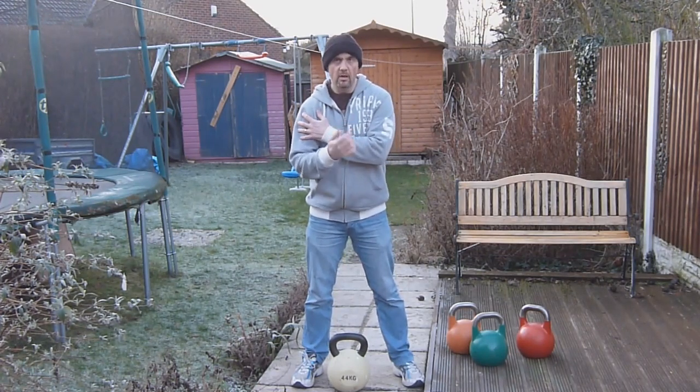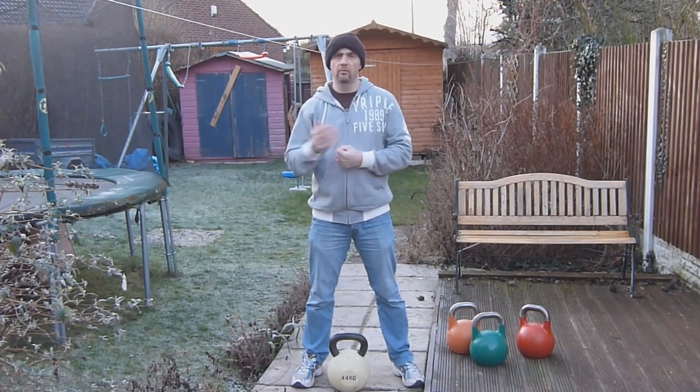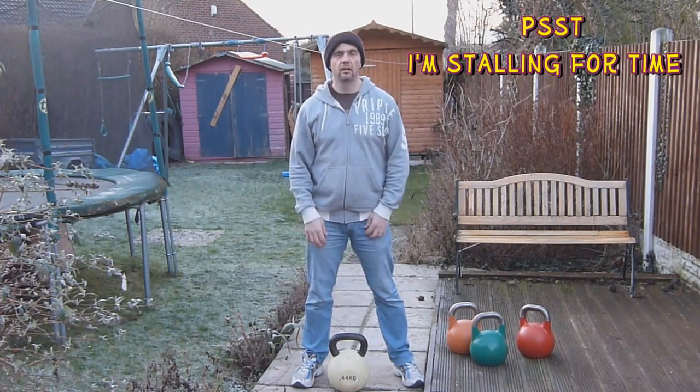Once I get fatigued on the right arm, I'm gonna move to the left arm. I may come back to the right — I don't know — but I'll play it by ear and see how we get on. So let's give it a try.